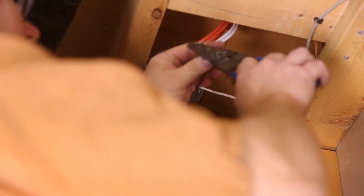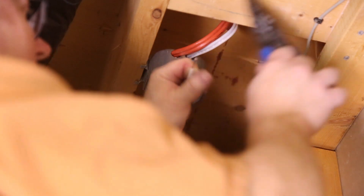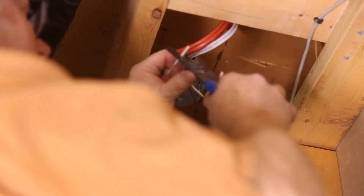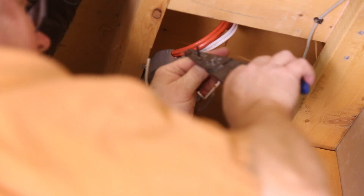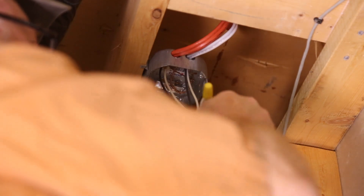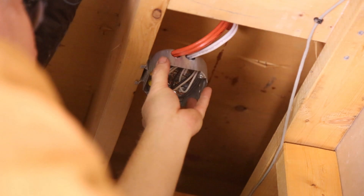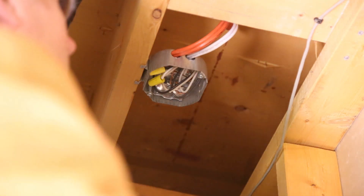Now all you have to do is wrap everything together. I'm going to use a yellow or black marrette — make sure it's good and snug. Tuck everything up. Done deal. That's it. Now we've got to put a plate over top of this so that nothing can get poked up in there, and we're done.